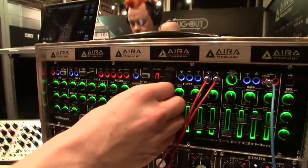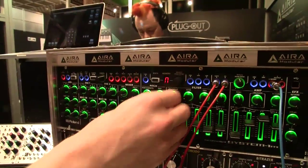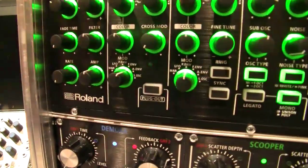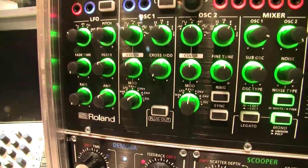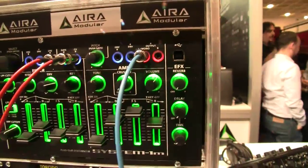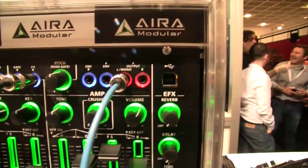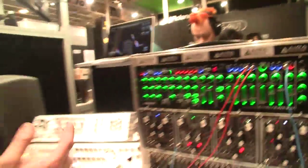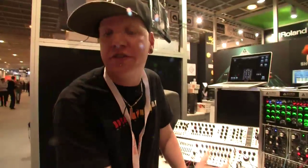The System 1M runs plugouts just like the normal System 1. Some things have been stripped out — such as the scatter wheel — but the modular inputs and outputs have been added. There's also USB on the front, which works with IO-Link, so you can connect it directly to the MX1 mixer for audio and MIDI through USB.